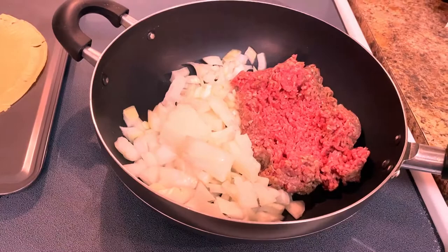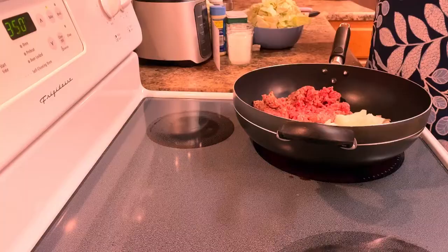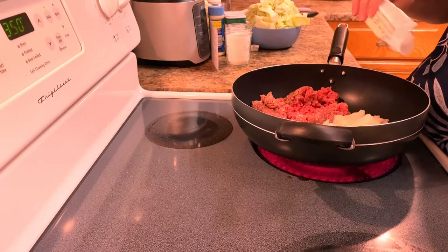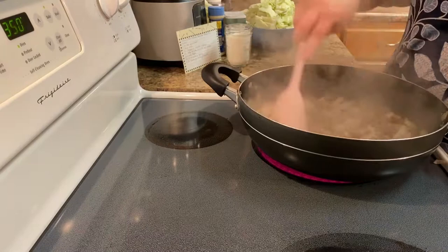One large onion — let's get cooking. I greased up the pan with some butter. I'm not adding any extra right now because the grease from the meat is going to cook everything up. The meat is browned and the onions are pretty well cooked.